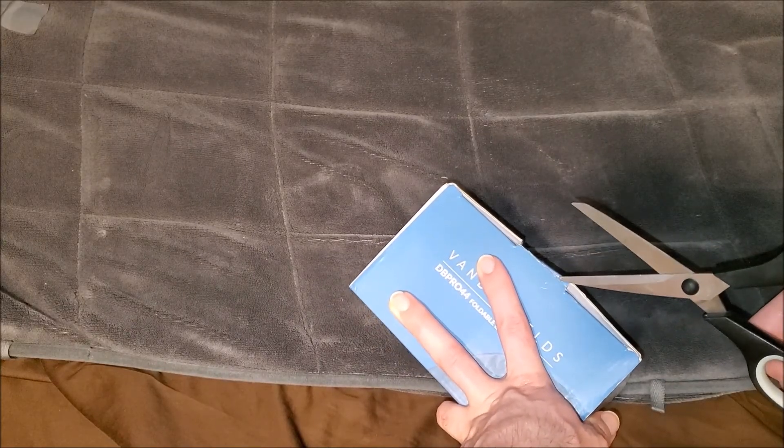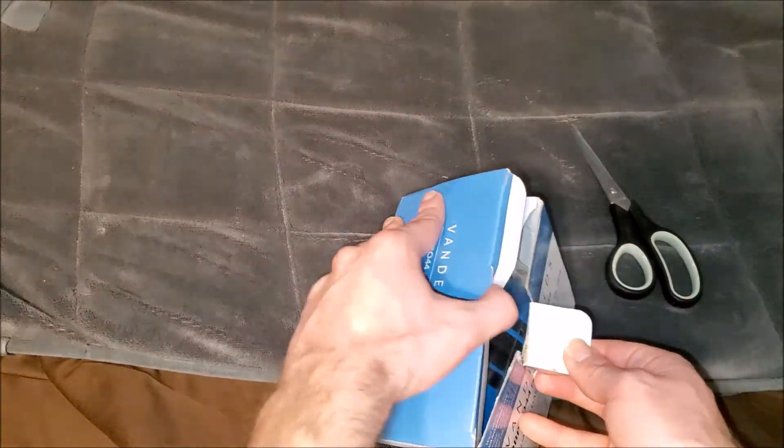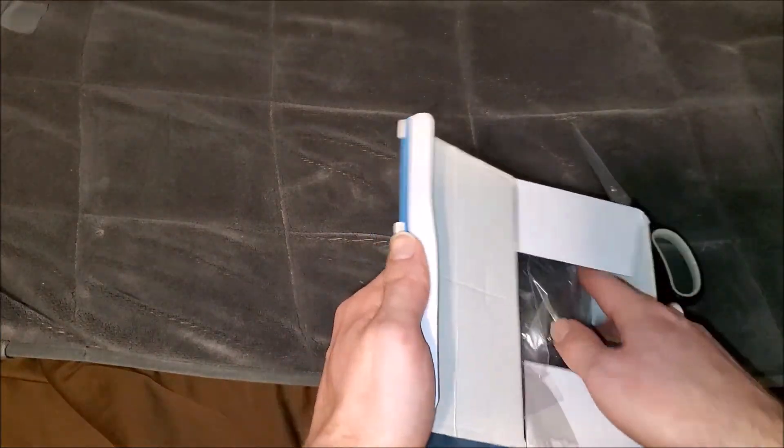I almost cut my blanket there. Let's take it out and unbox it.